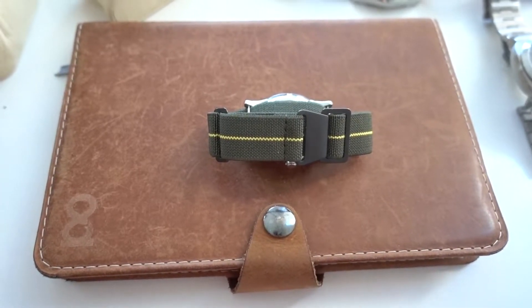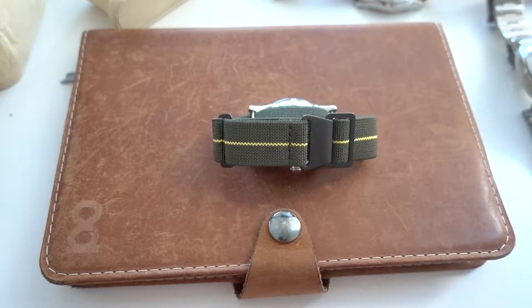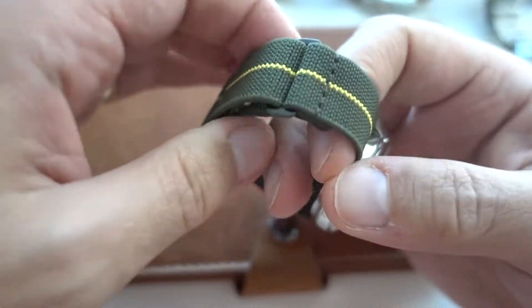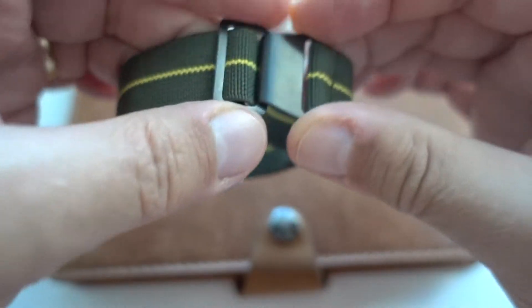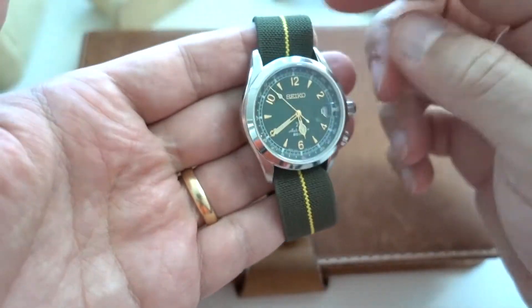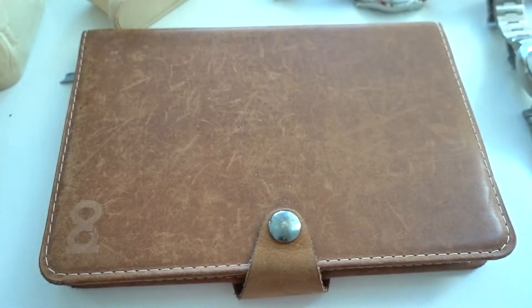This is a small update of the collection, so let's see what's new and what's changed — straps, new watches, all of that. We have here the Alpinist on a really nice and comfortable strap. It's not really a NATO — it's a single loop with a little hook, very elastic, and makes wearing this watch really comfortable.